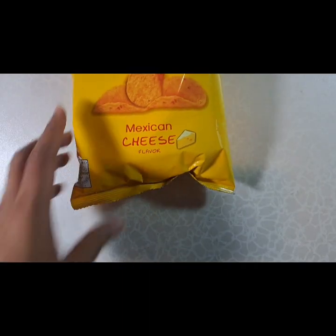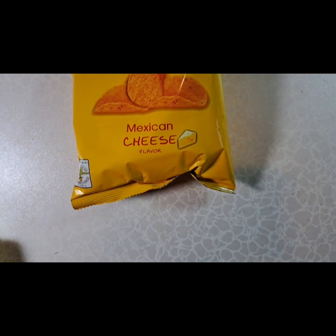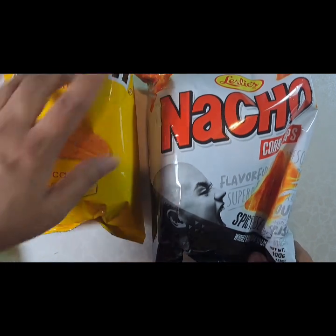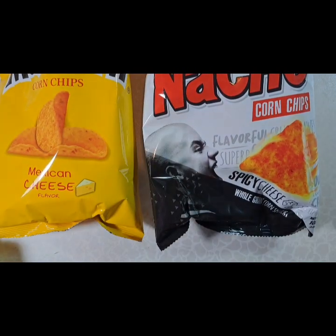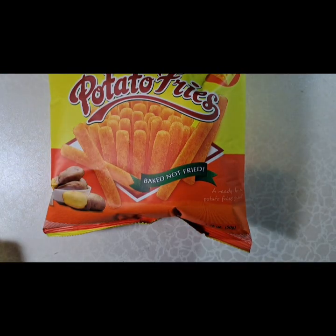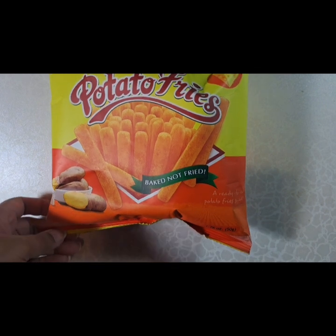Another Dorito option — I got these. The same brand, Leslie's, also has a spicy option. I'm doing a taste test with this and the others to see if they're as good as spicy Doritos. I also like the crispy potato corn chips from Cheetos that are called Hot Fries, so I'm going to try these and see if they're any good.